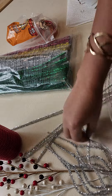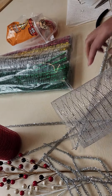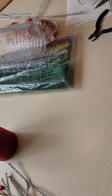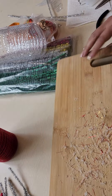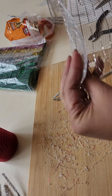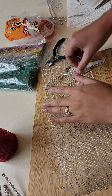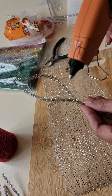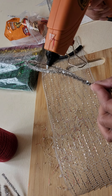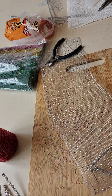Now we're going to use the glue gun and put glue around the stem, then stick it onto the mesh. Make sure you have something like a board underneath so the glue gun won't stick to your counter. Let's go ahead — put the glue around the edge just like that.